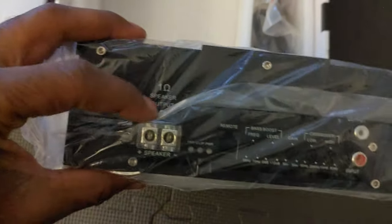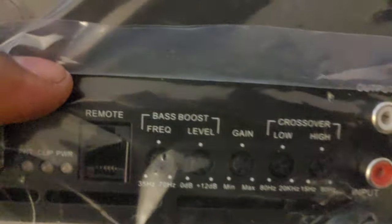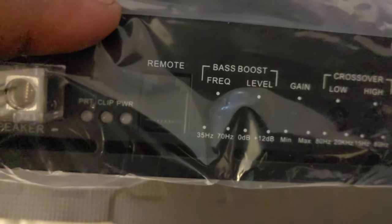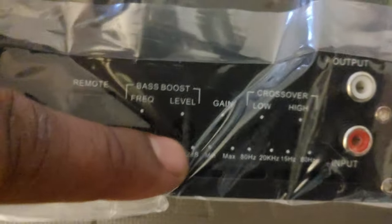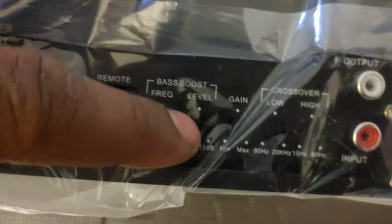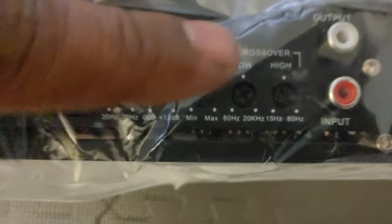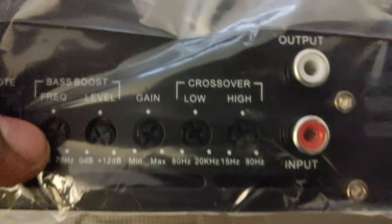Eight gauge for your sub out — one ohm. I do not recommend you go under one ohm. You've got your power, protect, clip, and power lights, and this is where your bass remote goes in. Bass boost, frequency, and level — I do not recommend you use either one of these. I keep that all the way down and focus solely on your gain, low, and highs.